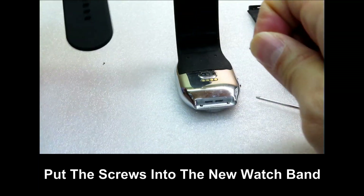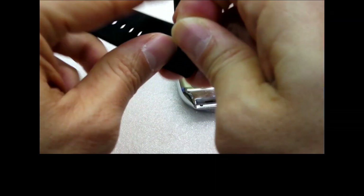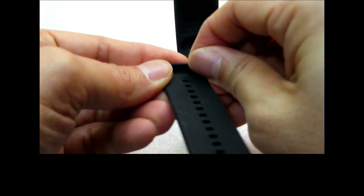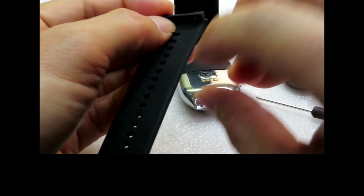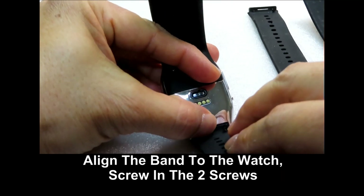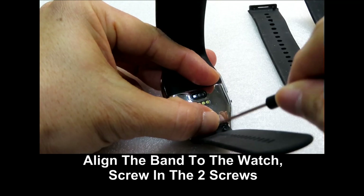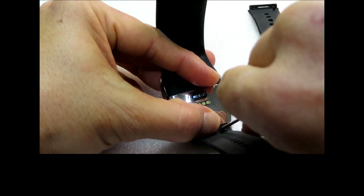Once again, put in the two screws into the new watch band, then use the screwdriver to tighten the screws.